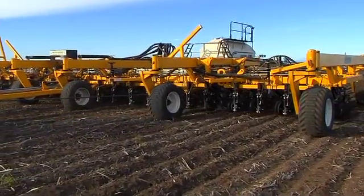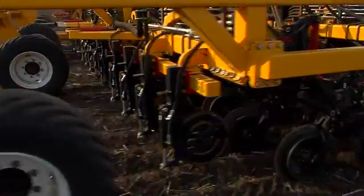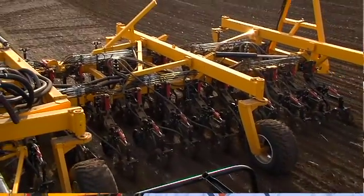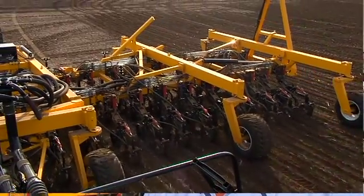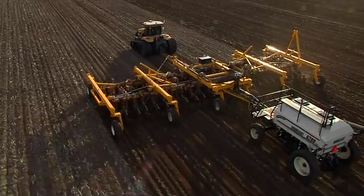The story of the Moisture Manager is that it's an evolution from machines that we had developed earlier on. We grew from the original BioBlade no-till unit, then advanced that to a unit called a BioDrill, where we wanted to be able to place seed and fertiliser separately and also to get the accuracy of a parallelogram.